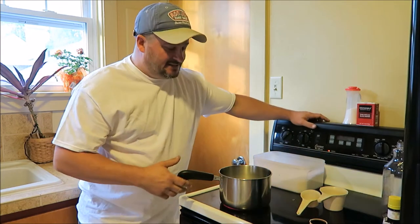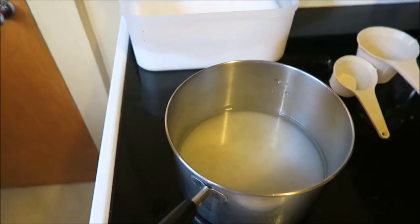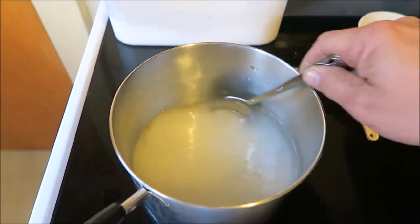And that's pretty much it. Simple. We'll just leave that on and let the sugar dissolve in there. As we're heating up here, we are getting the sugar to dissolve into the water.